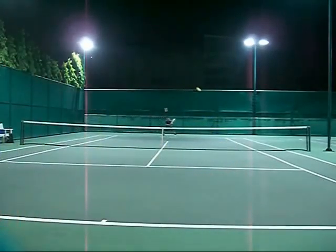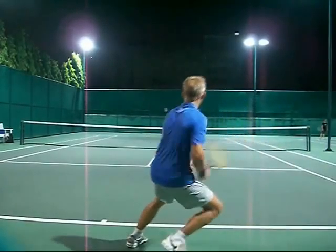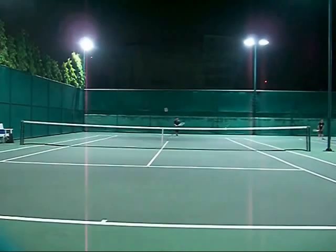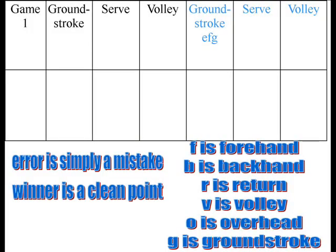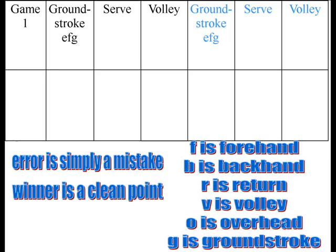So we'll go through an example here. First serve — mark that down. That's the first error: it's an E for error, F for forehand, and G for ground stroke — so it's an E, F, G. I like this system because it's pretty specific and you can look at it afterwards and really break it down. First serve again — it's an E for me, F for forehand, and G for ground stroke. I'm forgetting to mark down the serves, but that should be two ones in the serve column.